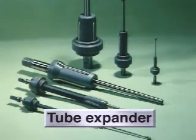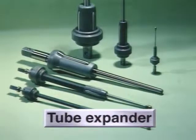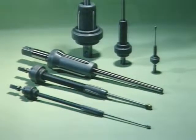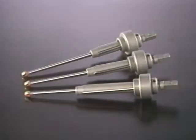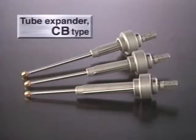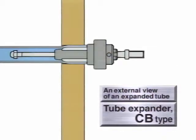A tube expander plays an important role in manufacturing and assembling heat exchangers. Tube expanders come in a variety of types, suitable for particular applications. The first to come is the tube expander, CB type, which is most commonly used for parallel tube expansion in condensers, heaters, and other equipment.